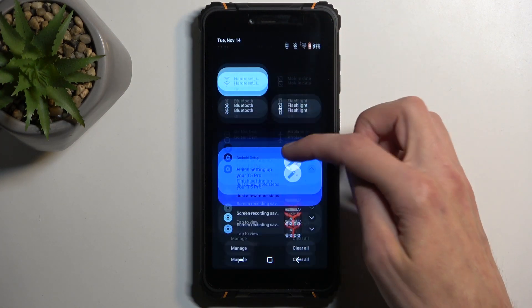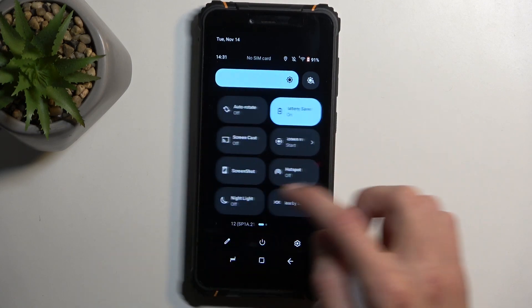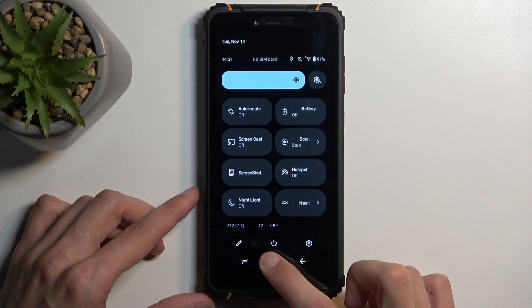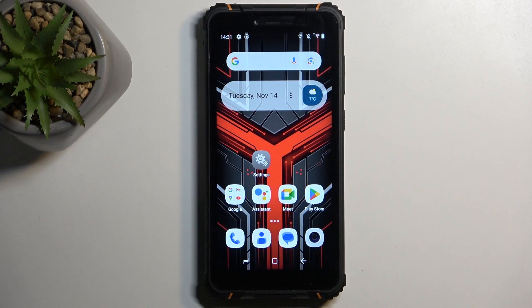Once you're done with it and want to turn it off, find the toggle once again and simply tap on it once more to turn it off. With that being said, if you found this helpful don't forget to hit like, subscribe, and thanks for watching.